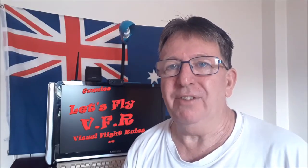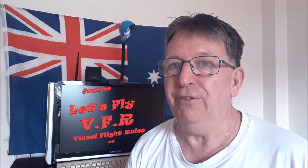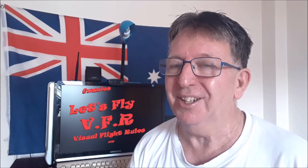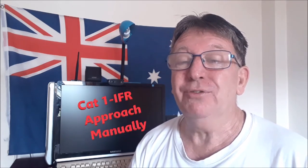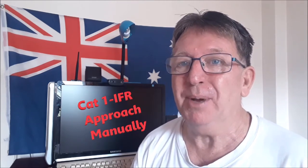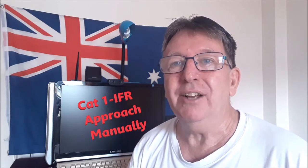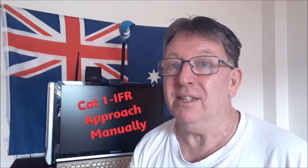Hey, welcome back to Let's Fly VFR. Today we're going to have a go at a Cat 1 IFR approach and we're going to fly it manually. We're going to give it our best shot. Now I haven't managed to do it yet so let's see what happens. If you're new here please feel free to hit the subscribe button, and if you're a returning viewer then thanks very much for coming back. Hit those likes — it really helps me a great deal. So let's go fly this Cessna and see whether we can make it to the ground in one piece.